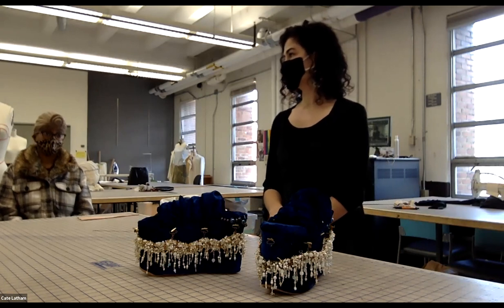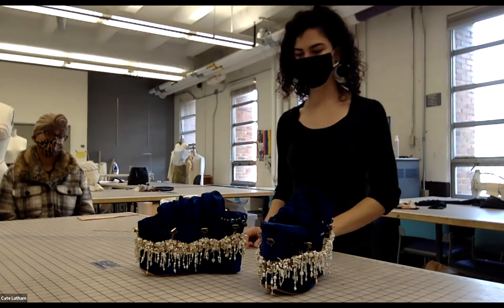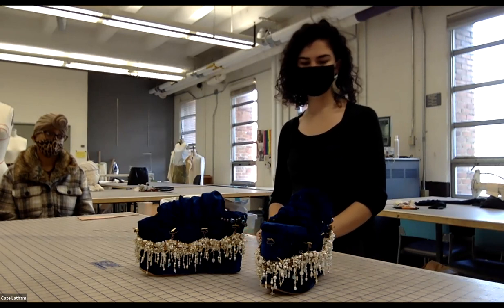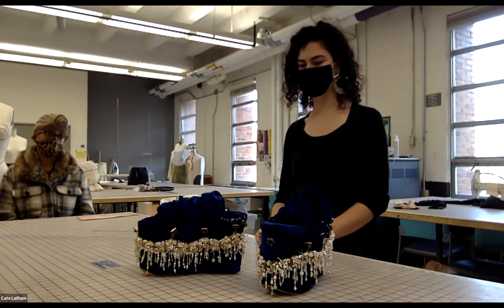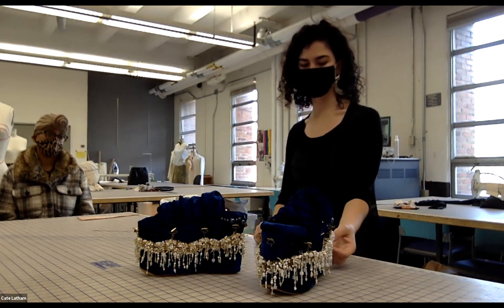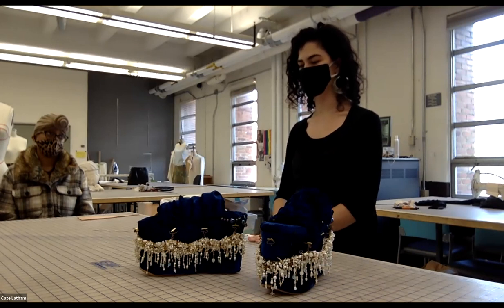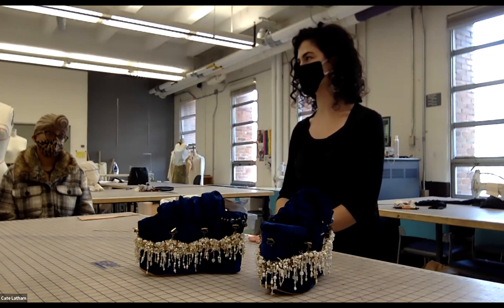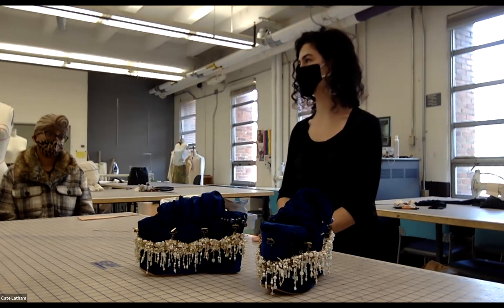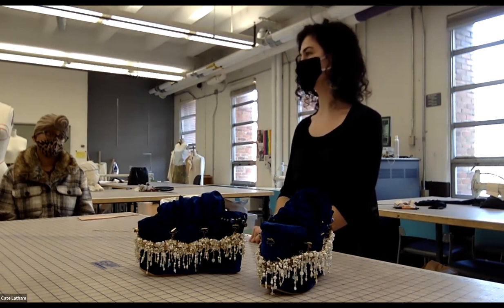The beadwork was the most time-consuming part. The chain alone took about a week. The first beading session was done in one sitting over 12 hours, and the second was split over three days, which was more manageable. The instructor calls it a great addition to her portfolio.